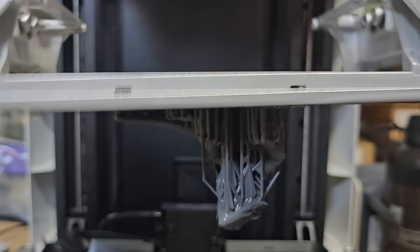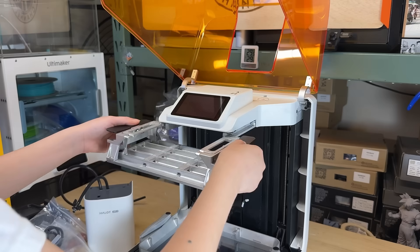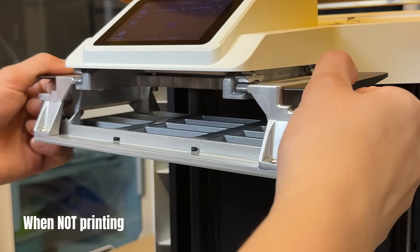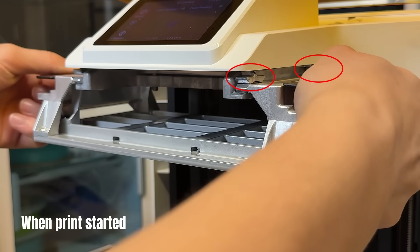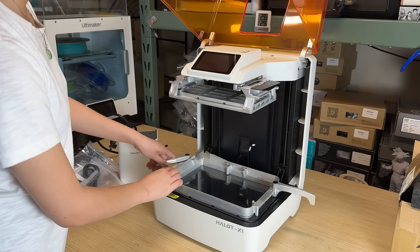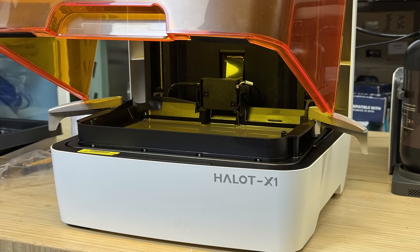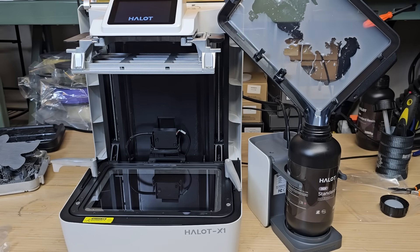Okay, let's talk about the pros and cons of this machine, starting with the pros. First, the model release mechanism is working well. You don't need to scrape the model off and risk damaging it, at least most of the time, unless you're printing something really tiny. Second, the platform can be inserted in either direction — once the print starts, it locks itself automatically. From my own resin printing experience, there is always a chance I forget to secure it, resulting in print failures.